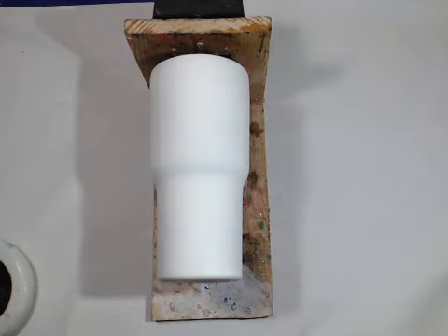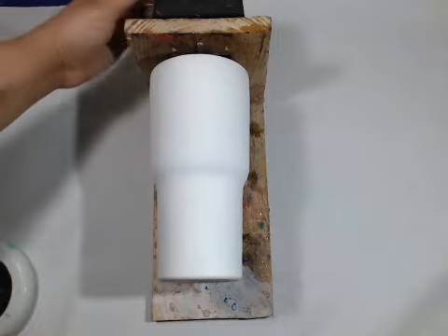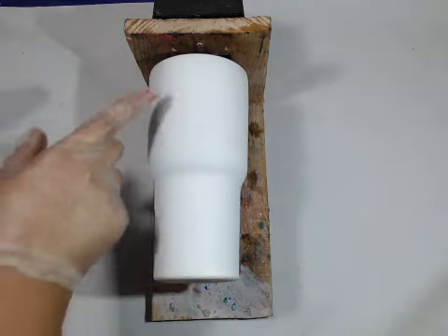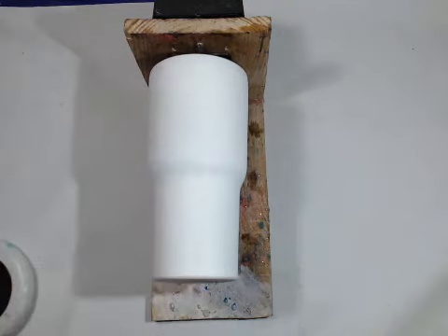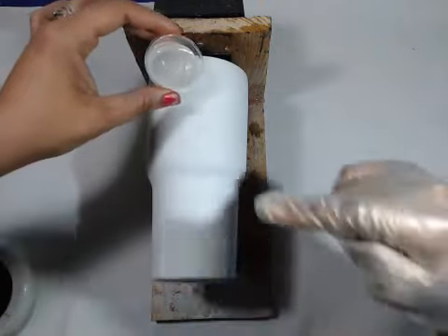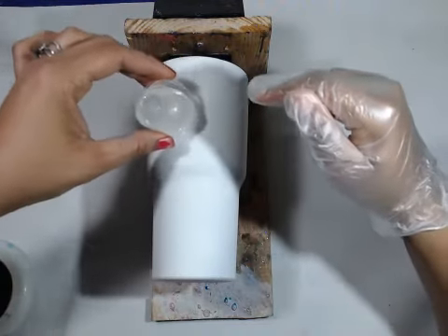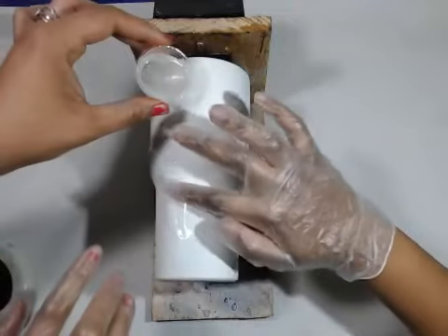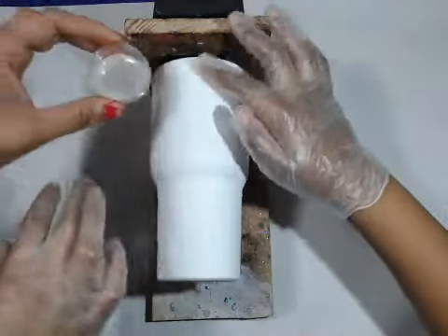Now comes the fun part. This is hot. I'm going to turn on the turner. As the cup is turning, I'm going to pour it, and you just use your finger to spread it out, and I'll help you. Just smooth it around — there you go. You've got to work a little fast sometimes.